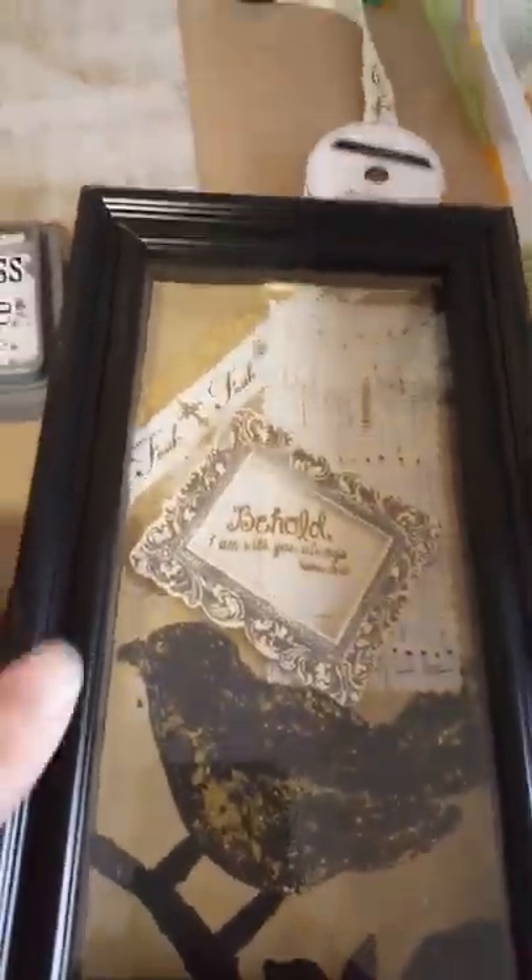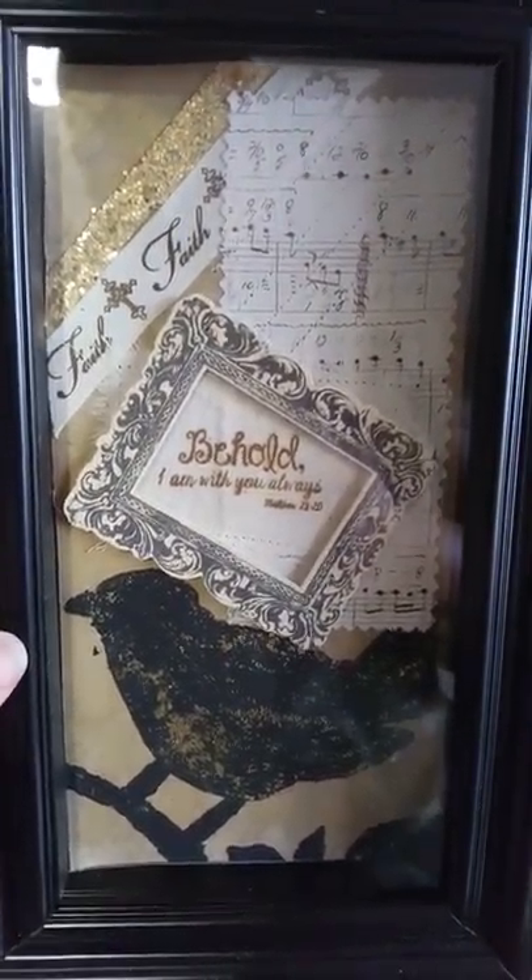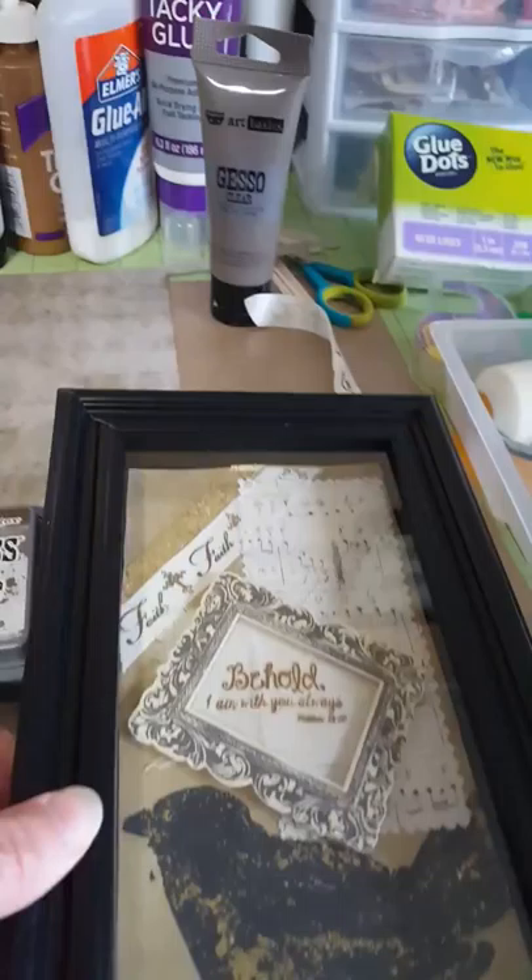This is what I ended up with, and I'll just go through and explain the process on doing this.